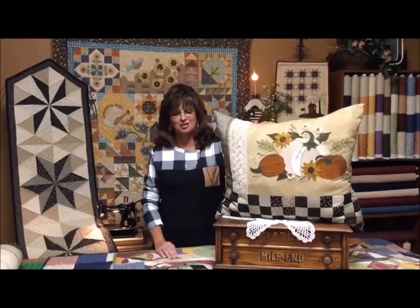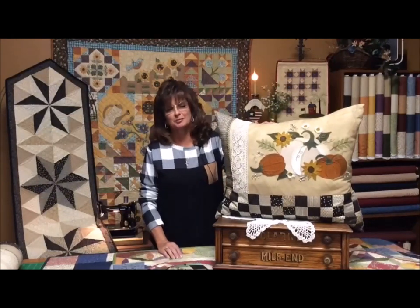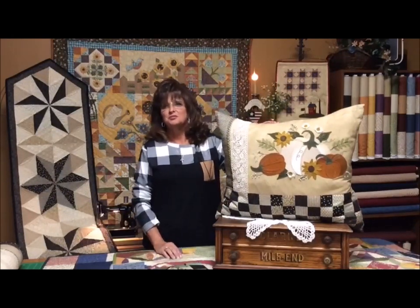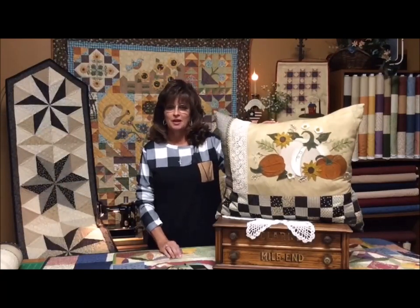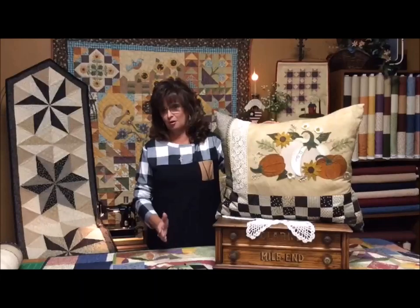Hi, my name is Vicki McCarty from Calico Patch Designs, and welcome to Mondays with Marcus. I'm so excited to be the first of the designers to be showcased, and I'm so thankful to be a part of the Marcus Fabric family, and I'm even more blessed to be able to design my own fabric.